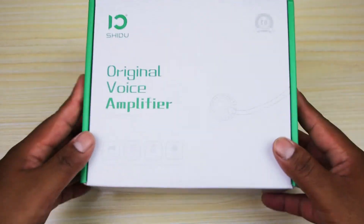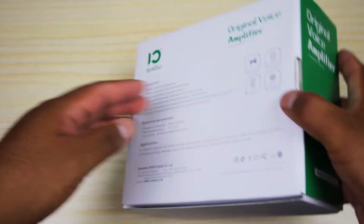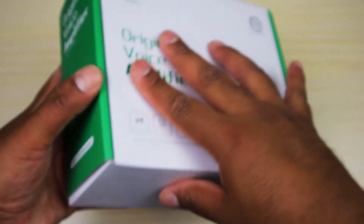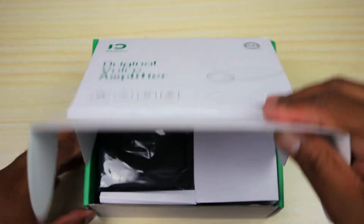All right, we have the box here — pretty simple looking box. Turn it around and it gives you some of the specs and features right there. Let's just get this guy open and start checking out what's inside.